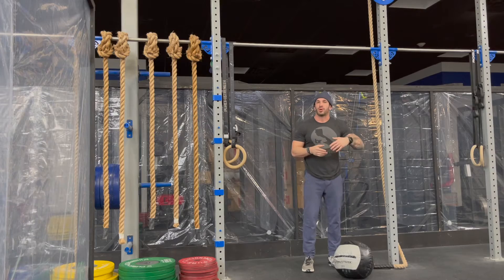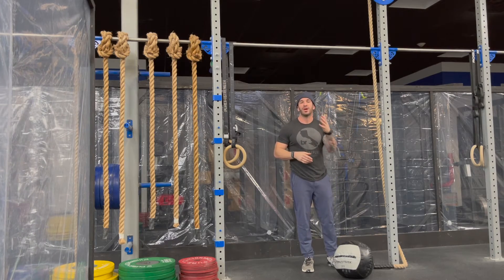For the 80 calories, it could be road, bike, ski, or an up-down.